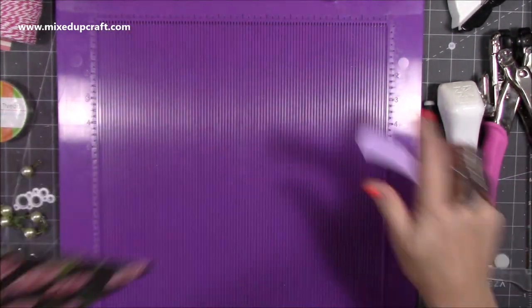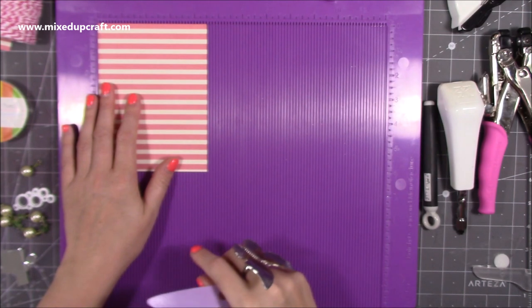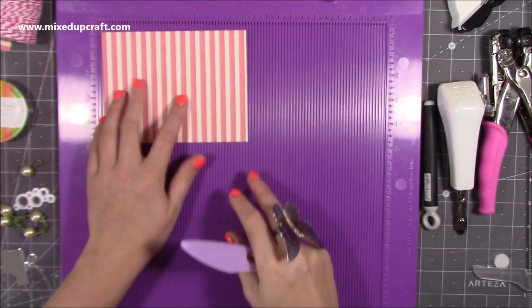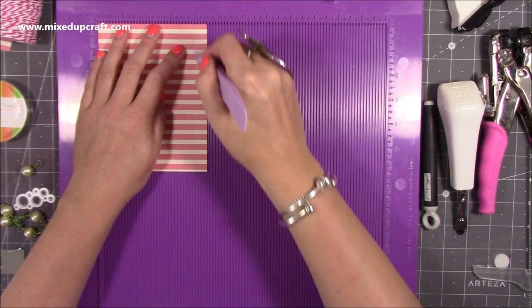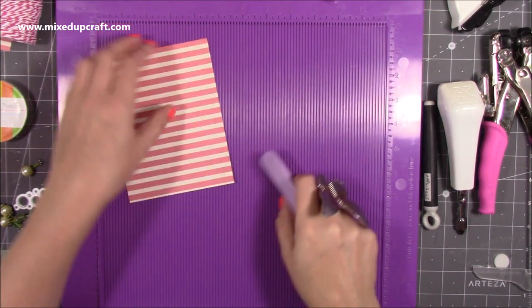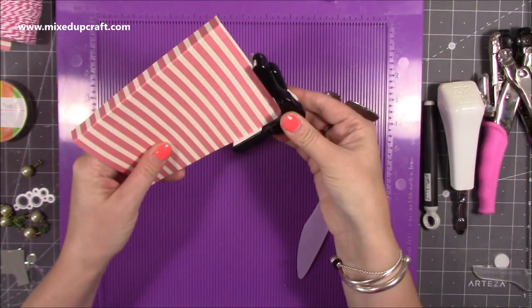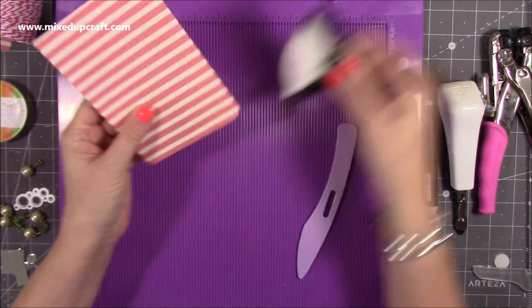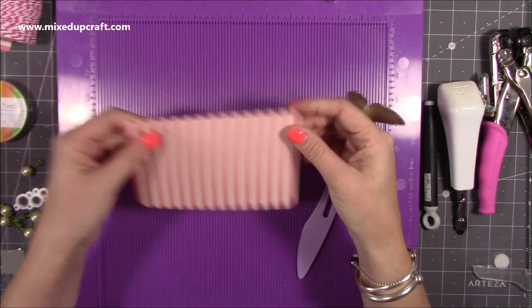We don't need the scoreboard anymore. Let me just quickly give you the measurements for the lid: four and a half by six, because that's the width of the bag. Along the four and a half inch side just score it at four. Then simply fold and burnish — I just took a little bit off the corners to round them off. That's our flap for the front.